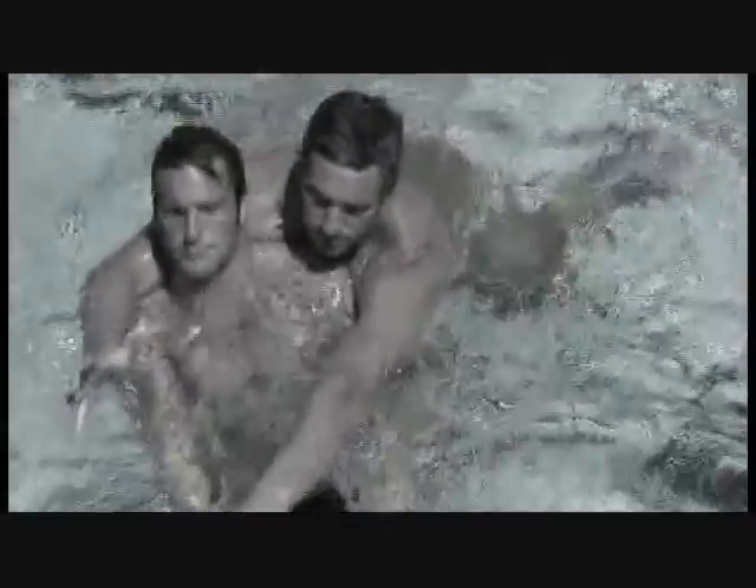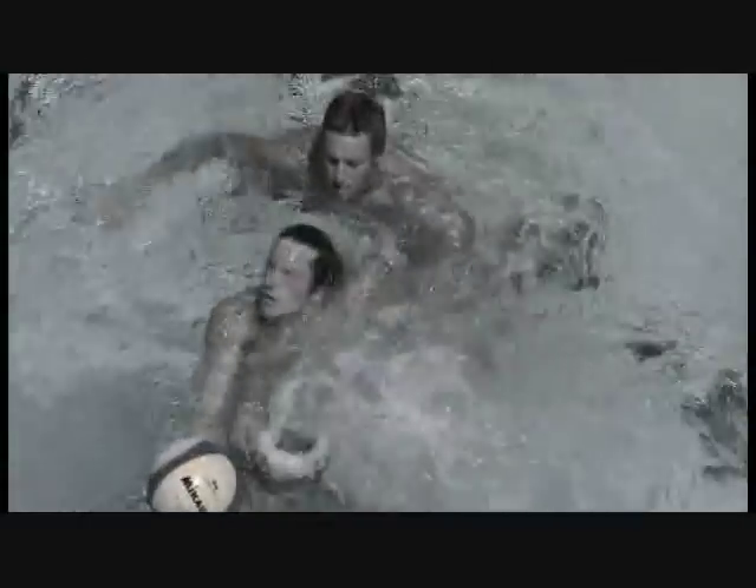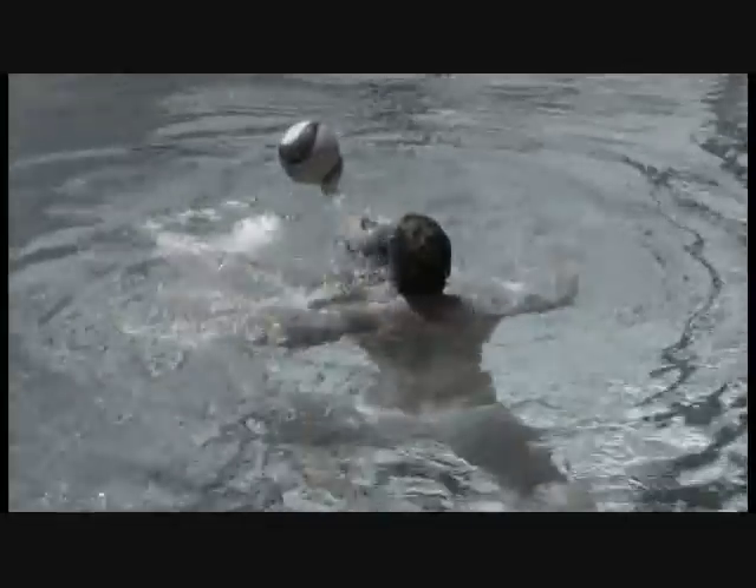This is absolutely the wrong way to protect the ball on the perimeter — notice the offensive player's back is to the defense. He has no vision of the game, and when he does try to turn around and look, he loses ground because he goes into the vertical. The defense now has essentially the same reach as the offensive player, which allows more 50-50 balls. Keep the ball as far away as possible from the defensive player.